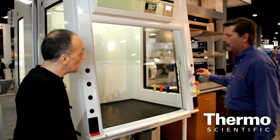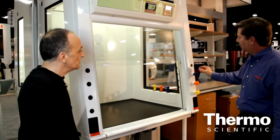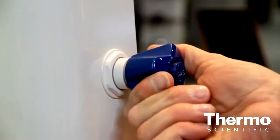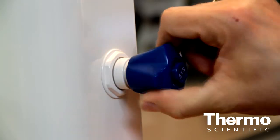This green fume hood technology is all about energy savings. Rick, tell us about the service fixtures. Some of the service features we've incorporated into the side post are front-loaded valves that control gas, air, and vacuum. With these service fixtures, you have the off function.